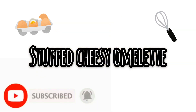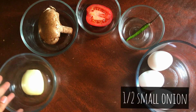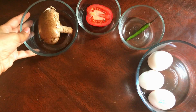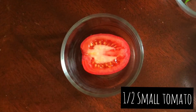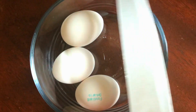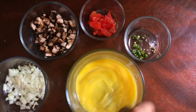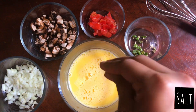Now it's time for the stuffed cheesy omelette. The ingredients are: half a small onion finely chopped, one big mushroom roughly chopped, half a small tomato finely chopped, and one green chili finely chopped. These are the ingredients I like to use but you can use anything you'd like. Crack three large eggs in a bowl, whisk until there are no egg whites to be seen, add salt, and whisk together.